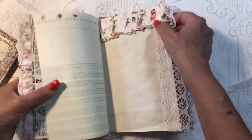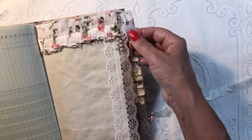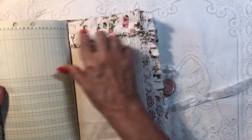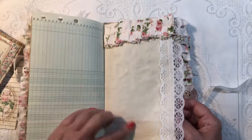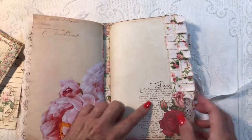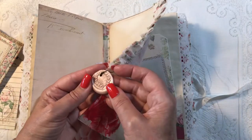This could be vintage ledger paper — and then some of my antique pearls. Then we have some more fabric trim and lace trim — this makes a beautiful creative space with the trims. Second signature coming in.